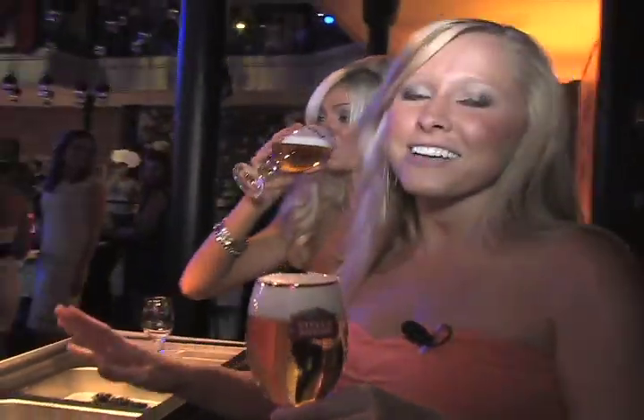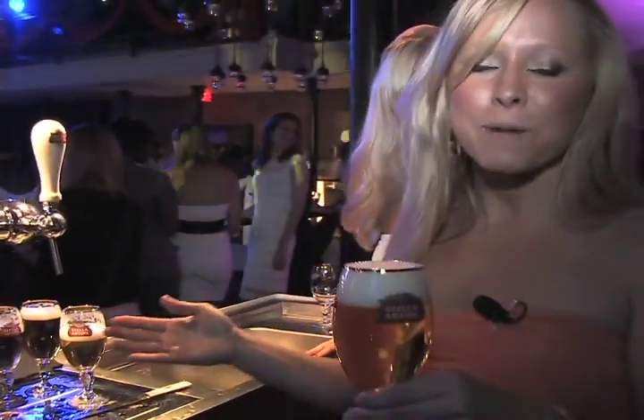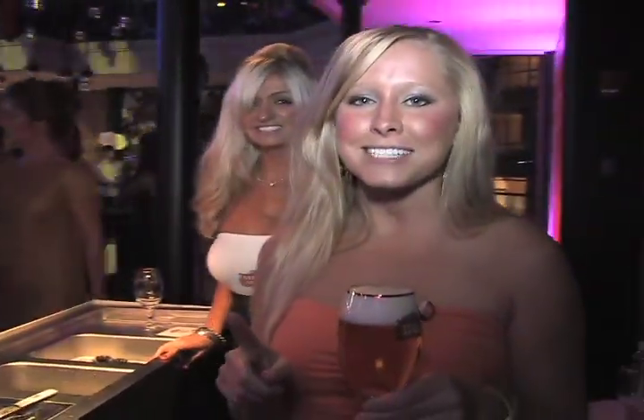Now I have to tell you, Stella Artois is taking the process of pouring a beer to a whole new level. Now, we're not supposed to tell you this on TV, but please, try these drinks at home. For Dirty Water TV, I'm Masha Daily.